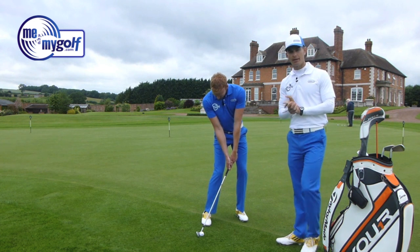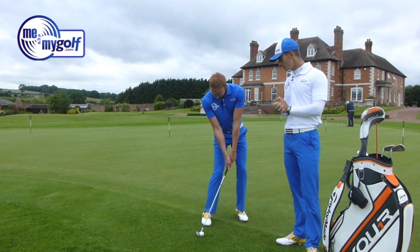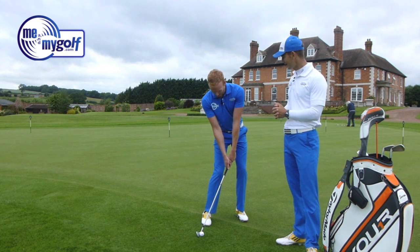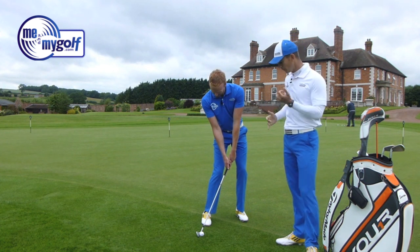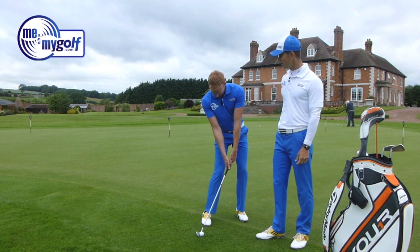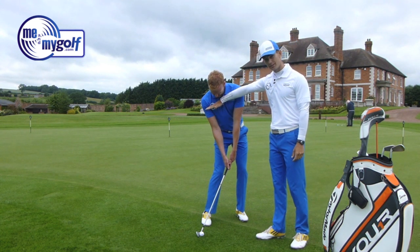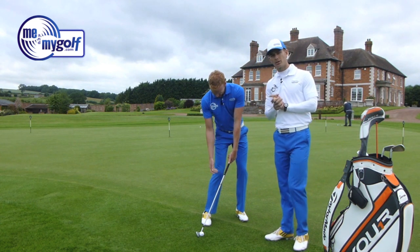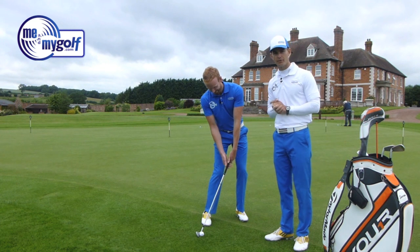When we take a look at this setup, one word we always like to use is 'neutral' — and this doesn't look anywhere near neutral. The shaft is very much forward, the ball's back in the stance, the head's not quite aligned, the shoulders are tilted, and the right shoulder is much lower. Making a solid, consistent contact from here is very, very difficult.